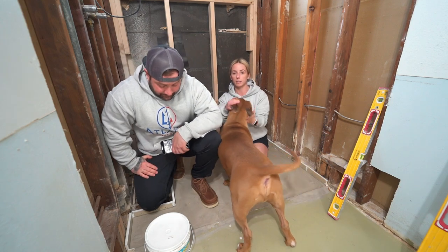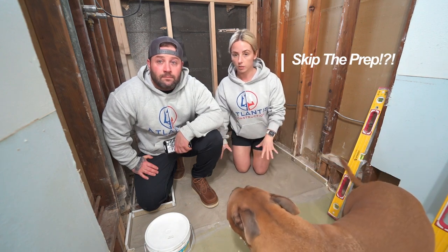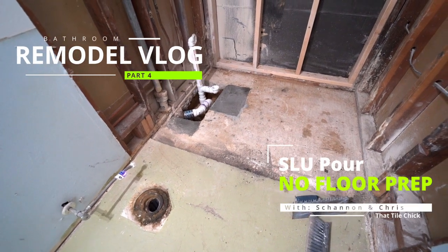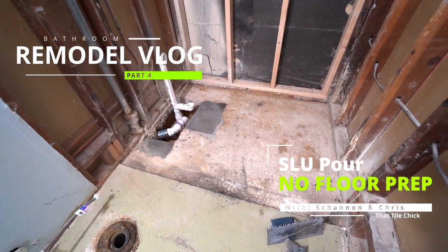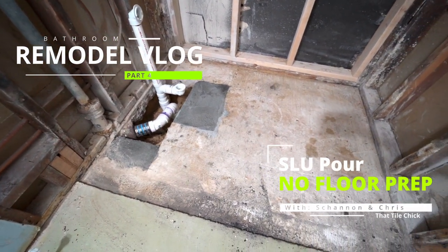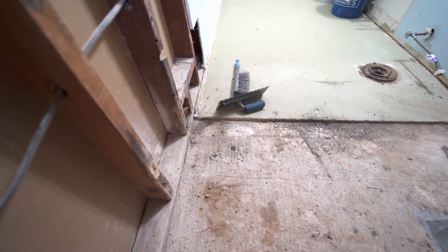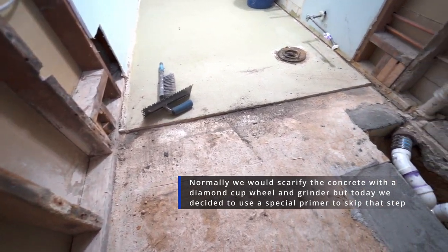Our self-leveler is completely dry. We were able to skip scarifying the concrete subfloor by using the Laticrete prime and bond roll-on. Welcome back to another episode of the bathroom remodeling vlog featuring Shannon and me, Chris. I'm doing a voiceover now because we had some microphone issues at the beginning. We have a concrete slab where we're going to be putting our tub surround, and today we're showing you how to pour SLU without concrete prep.